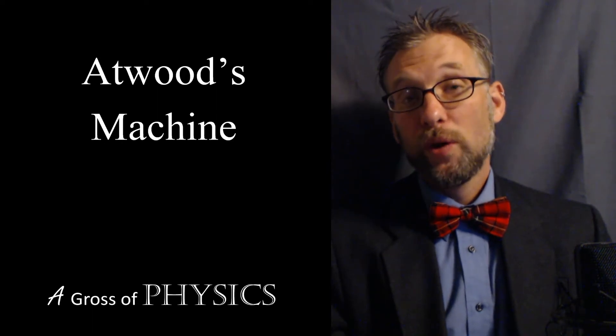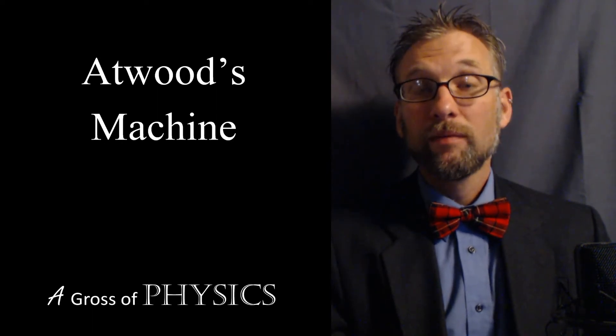Let's look at a full Atwood's machine. This device was invented in 1784 in order to analyze motion with the technology of the day. We don't need high-tech mathematics or computers to analyze motion — we can do it using simply a pulley, a string, and two masses.